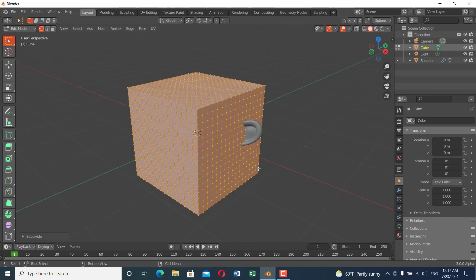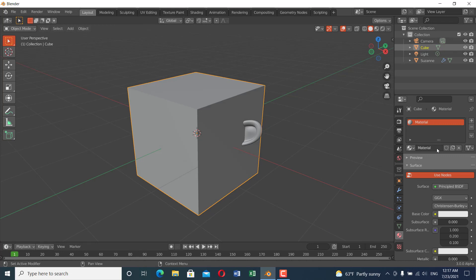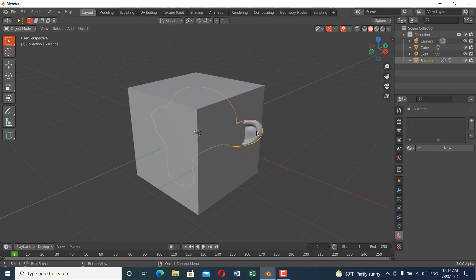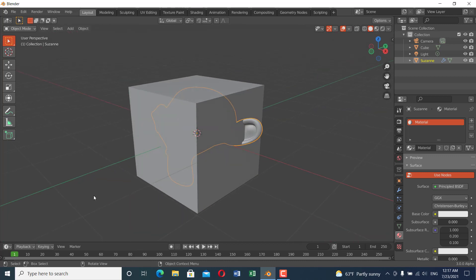So we have a cube and we have a monkey. Our goal is to transform this cube into this monkey. The first thing is I'm going to add a material — the cube already has a material — and I'm going to add that same material to the monkey, so both objects share the same material.